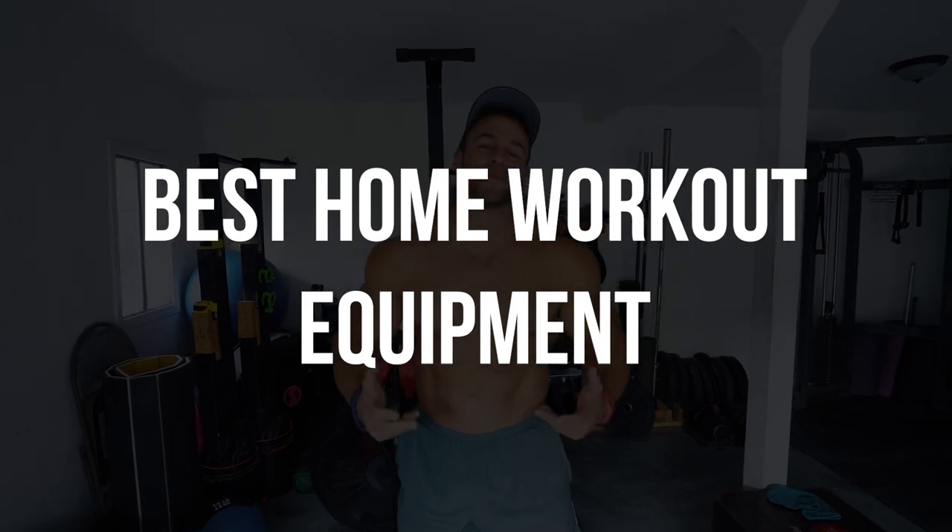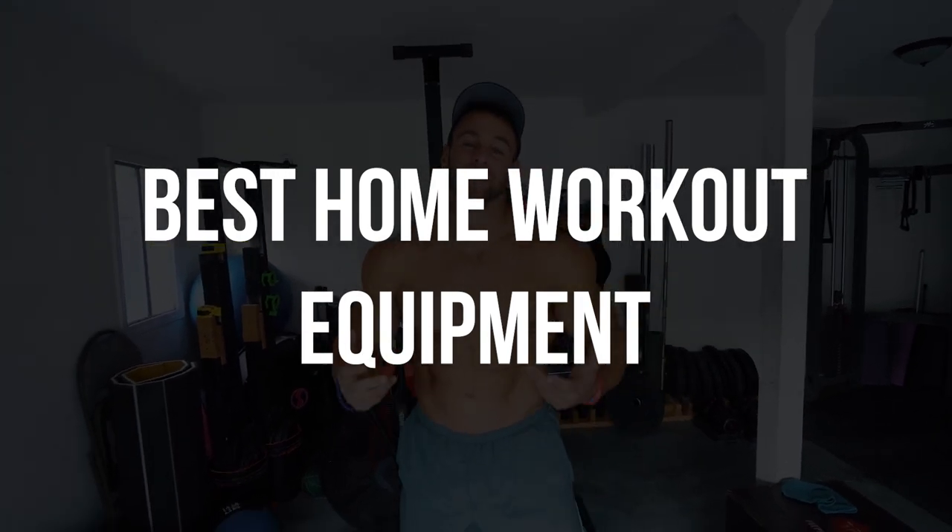What is up guys? Eric Janicki back here with another video. Today I'm coming to you with the best home exercise equipment that you can buy bang for your buck. I know a lot of you guys are stuck at home working out in quarantine. We built out a whole gym here, so I want to run through the best home equipment that you can buy. Remember to go subscribe to this page and without further ado let's get into it.